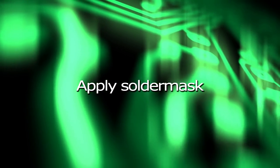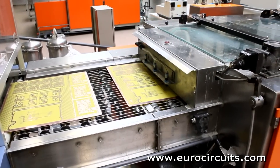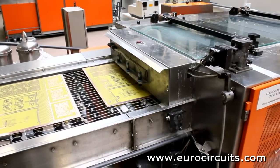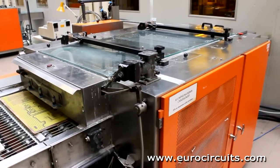Apply solder mask. Most boards have an epoxy ink solder mask printed onto each side to protect the copper surface and prevent solder shorting between components during assembly.